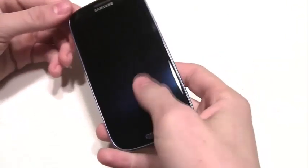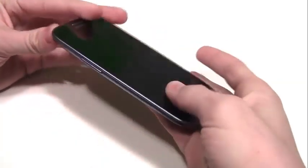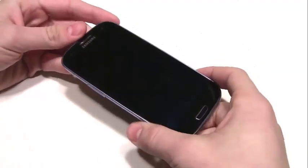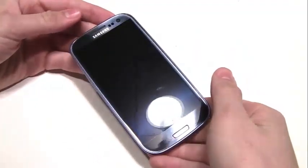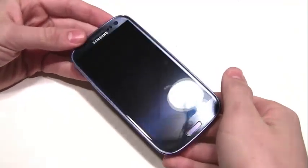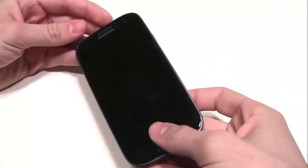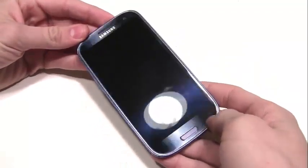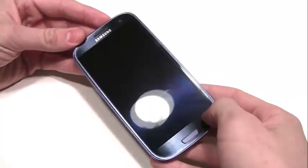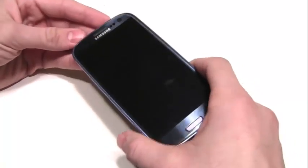We're going to look over the overall design of the phone — everything you need to know about the phone, how to use it, all the buttons and little things you need to know. Here is the phone. This is the Pebble Blue version. You can also get it in white, red, and black — the black version actually looks really cool. I have the Verizon model, the SCH-I535, and the screen is really shiny.